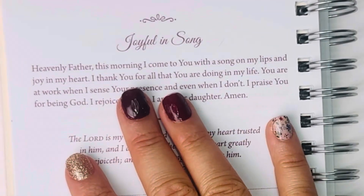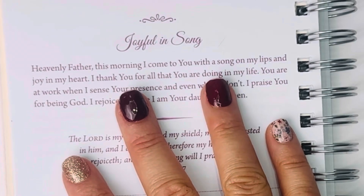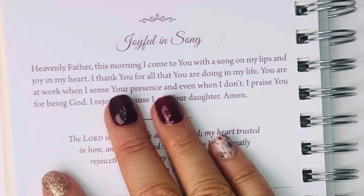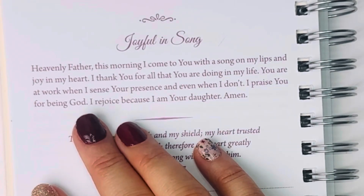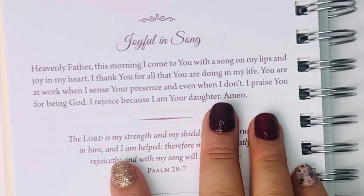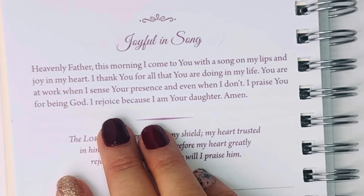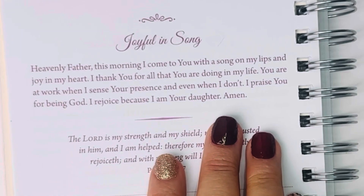Heavenly Father, this morning I come to you with a song on my lips and joy in my heart. I thank you for all that you are doing in my life. You are at work when I sense your presence and even when I don't. I praise you for being God. I rejoice because I am your daughter. Amen.